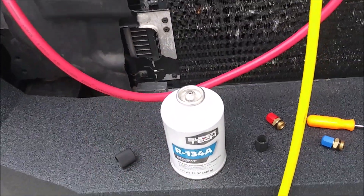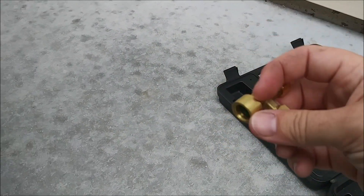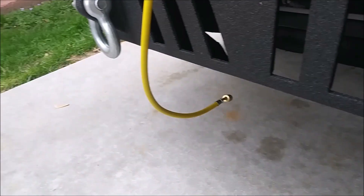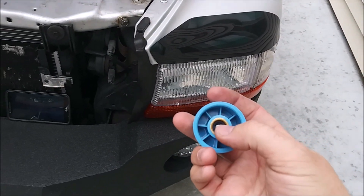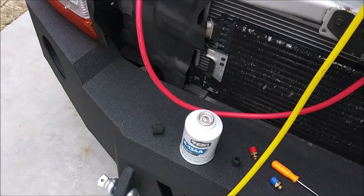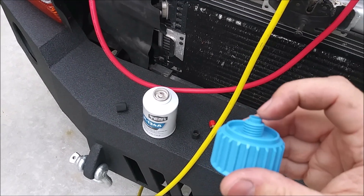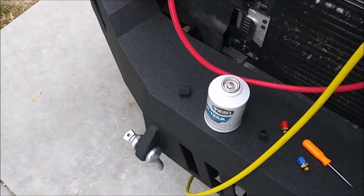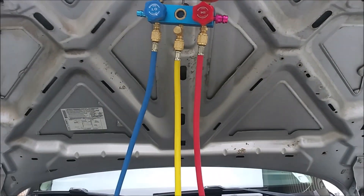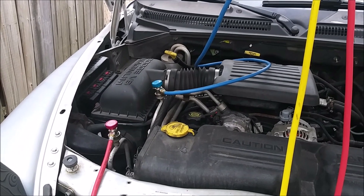This is one of those self-sealing cans, so rather than pierce it and use the standard device, we have to use a special adapter. This adapter threads onto the can, and then once I thread the plastic end onto the bottom of the hose it should press down on the valve and open it, allowing the refrigerant to travel up into the hose. You want to add refrigerant on the low side — that's where it'll be going in.